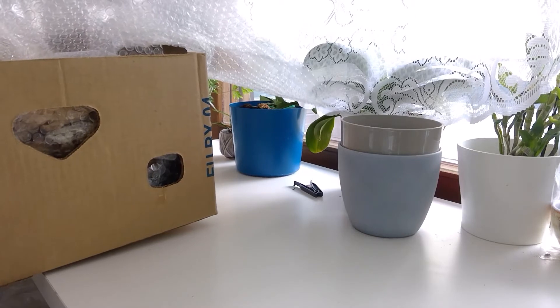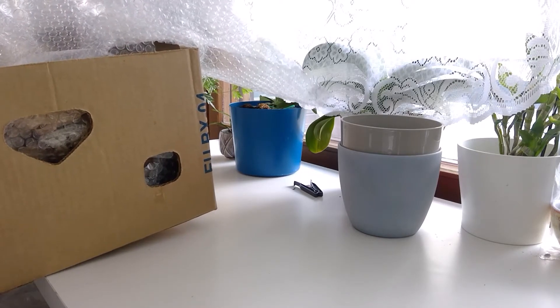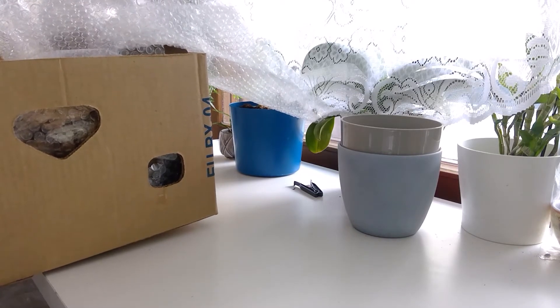All right then, first box unboxed and a lot more to go. This is going to be a long day — or a long weekend actually. So it might be that I just vlogged this day and the rest you have to imagine.